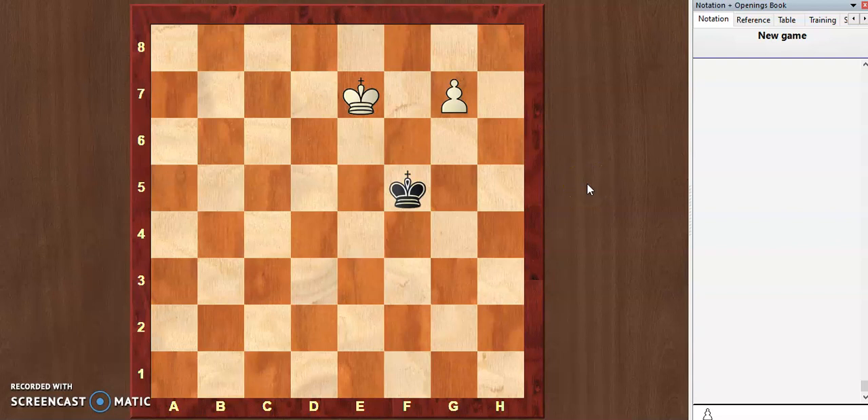Hello chess lovers, in this video we will learn how to do the checkmate with the help of one queen.